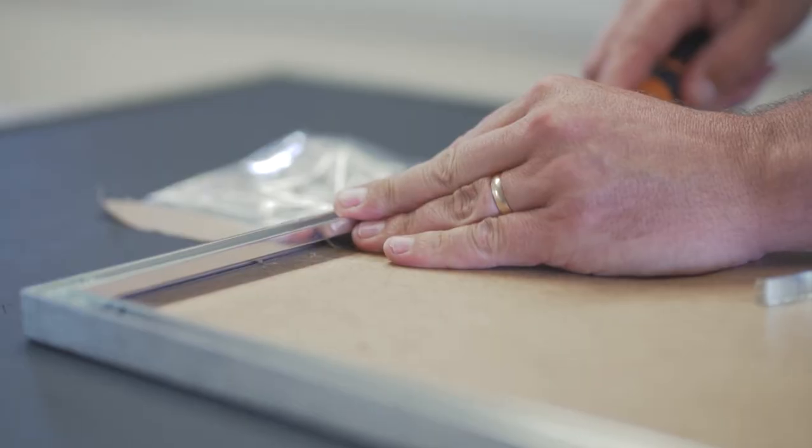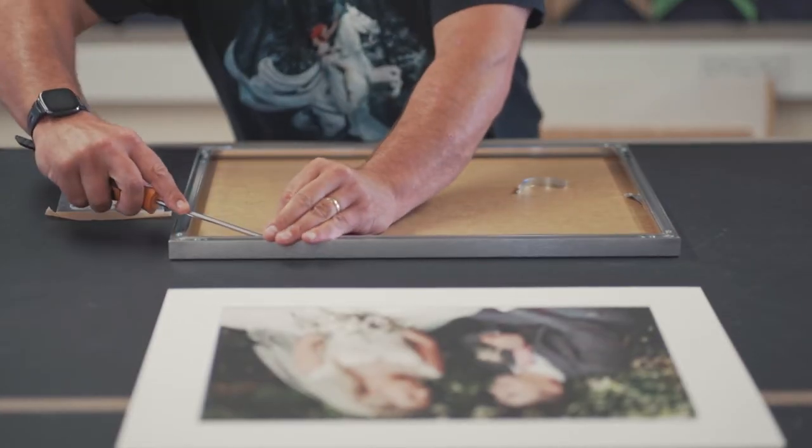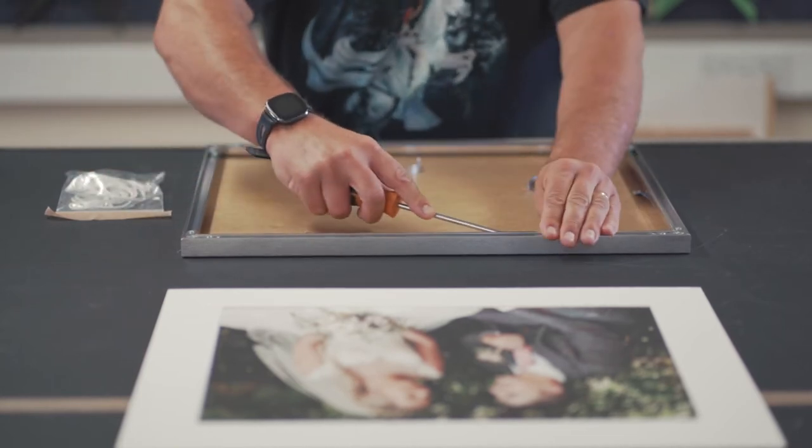Looking at the back of your frame, you will see a number of silver spring clips that should be partially fitted in the recess between the MDF board and the frame.